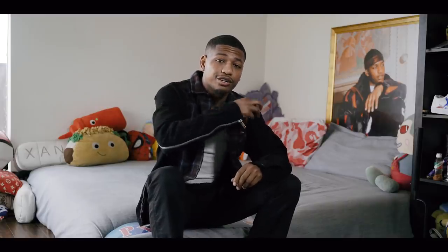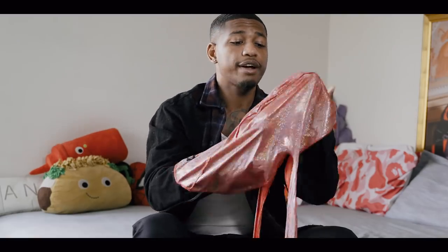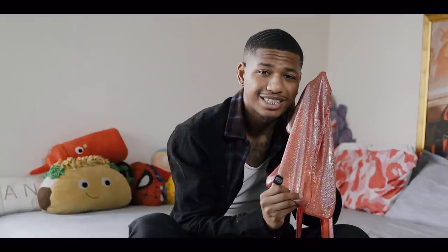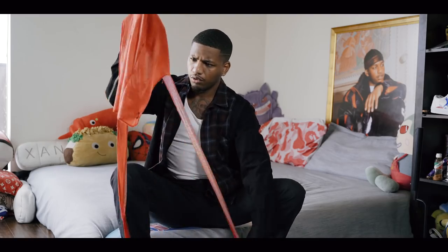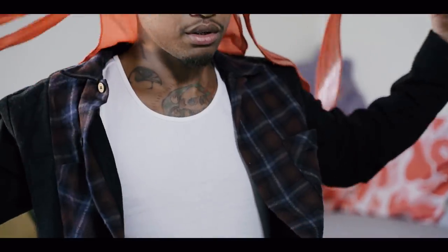So let's start. I happen to have a do-rag right here. You can get your do-rag from anywhere, but I get mine from Guapdad4000.com. First thing you want to do: always seam out. Do-rag flipped so that you can just toss it to the back like that.